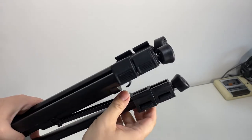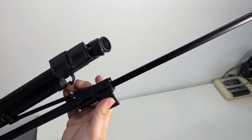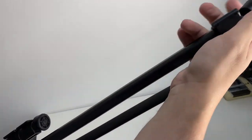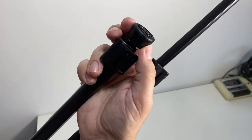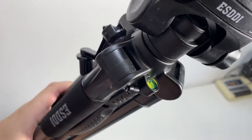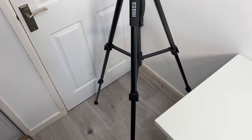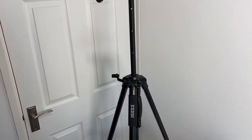To extend the legs, there's a catch system where you just pull it out and push it in — no screw types. The feet have rubber pads and are multi-angle so you can get it positioned just right. To help with levelling, there's a spirit level, and when fully extended it comes to about six feet in height.